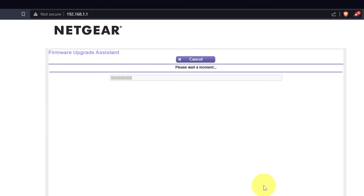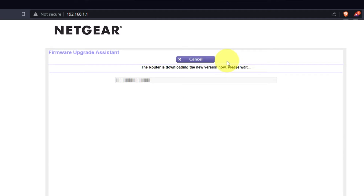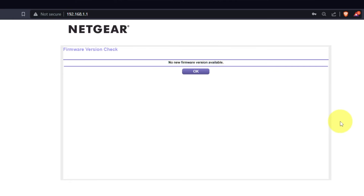If the router hasn't been updated in a while, the next page might initiate a firmware update. I recommend upgrading the firmware to the latest version if it is available. It will take about three minutes for the firmware update. Please do not turn off the power or press the reset button. If new firmware is not available, just click OK.